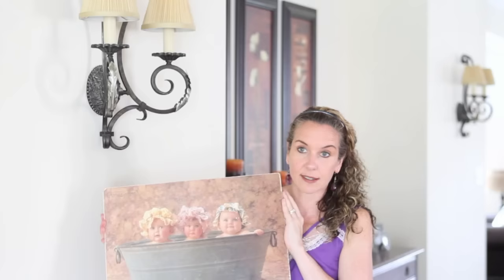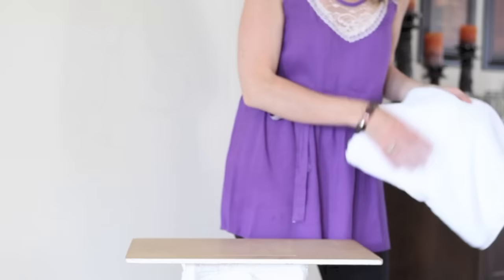Next we're going to go through how to fold the towels on the piece of wood. The towel size that we use is 47 inches by 29 inches.